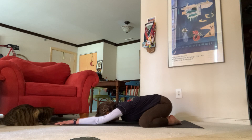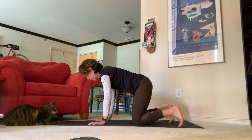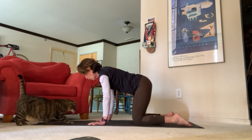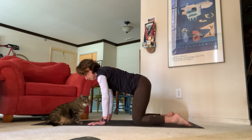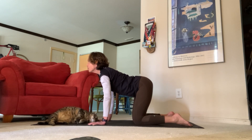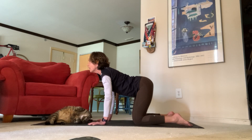On your next inhale, come to a tabletop position. Flatten your back, send the crown of your head to the front of your room, press your hands into the mat, stack your hips over your knees. Take a nice deep breath in, open mouth exhale. On your next inhale, drop your belly, lift your gaze for cow pose — send your chest up towards the ceiling and really drop that belly down towards your mat.